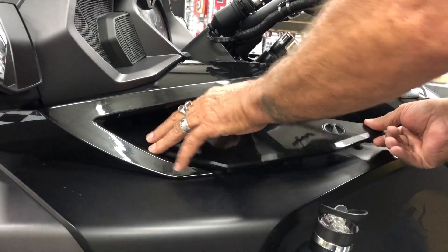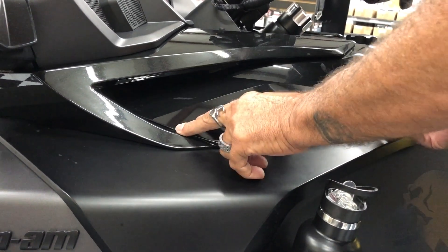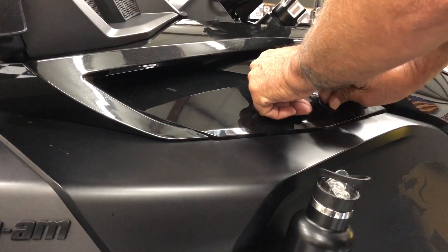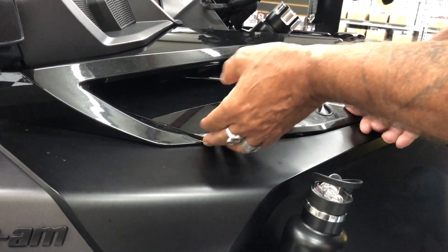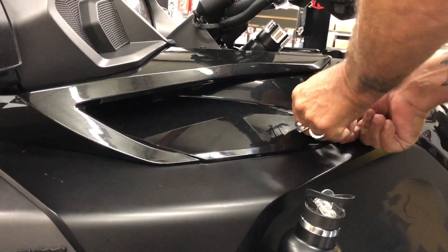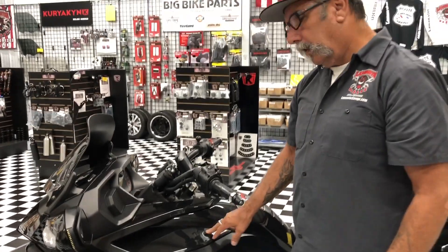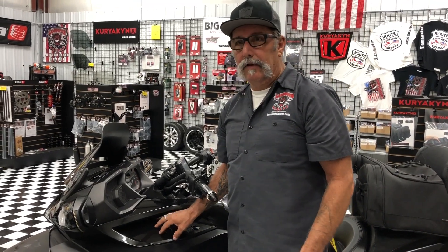Basically what you're going to want to do is make sure this is flush — you kind of tuck those tabs in, make sure this is pushed down, then slide it forward. It can be difficult, that's part of the problem. Now this is nice and flush, the tabs are in, it's not lifting up, it's locked in.